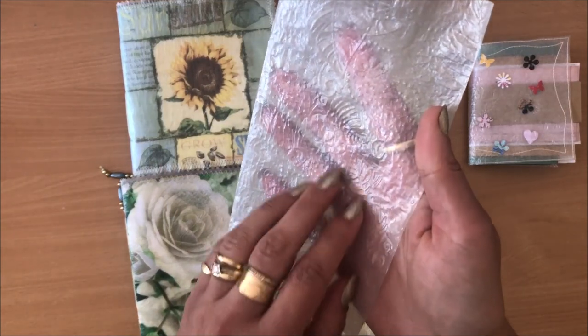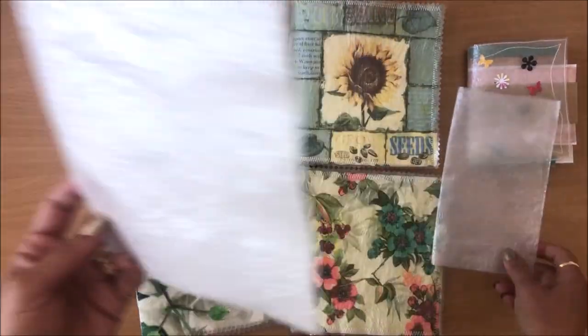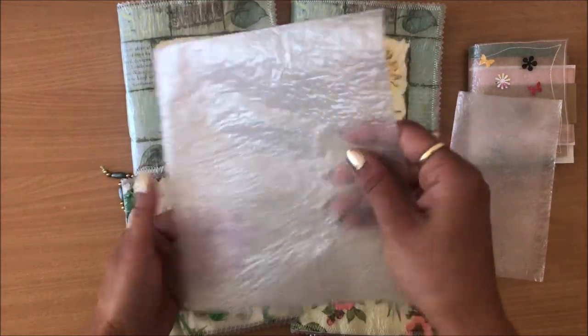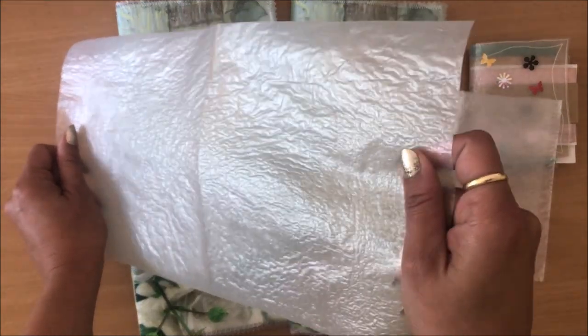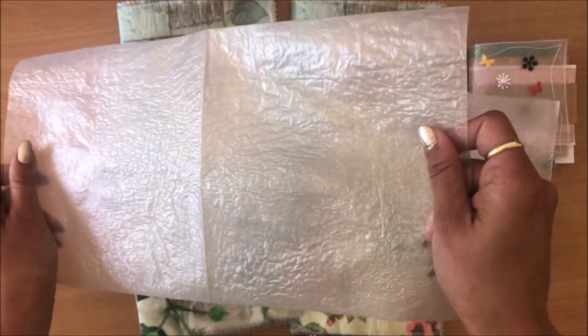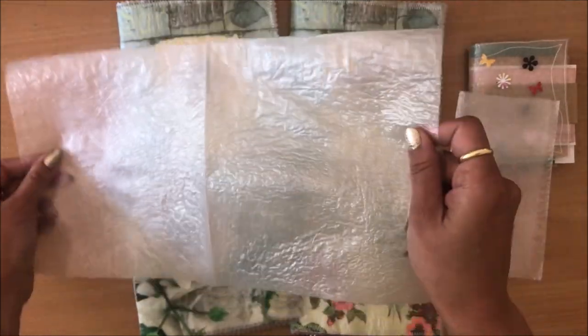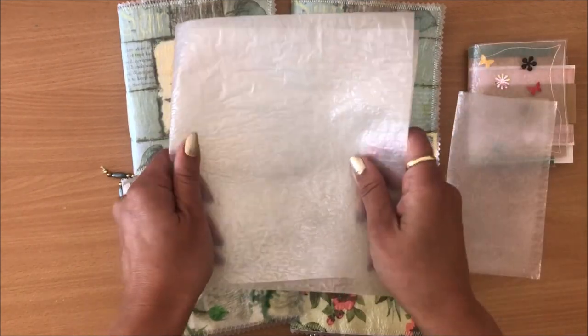I did put this through my embossing machine just to get some pattern things going there. But for example, this one I didn't put through my embossing machine and I kind of really like it. And this is what I mean by love it or hate it — some people might hate this idea, but the sound and the texture just speaks to me. I love it.